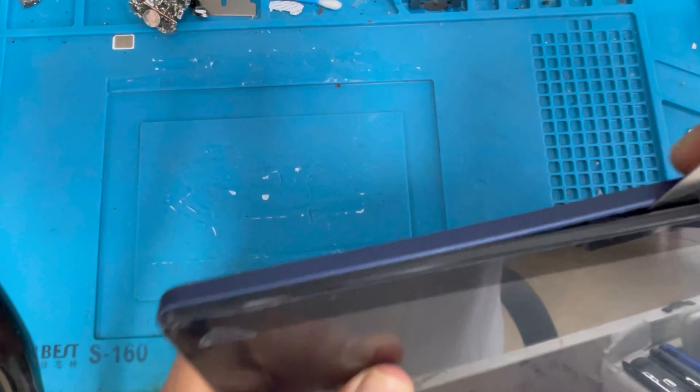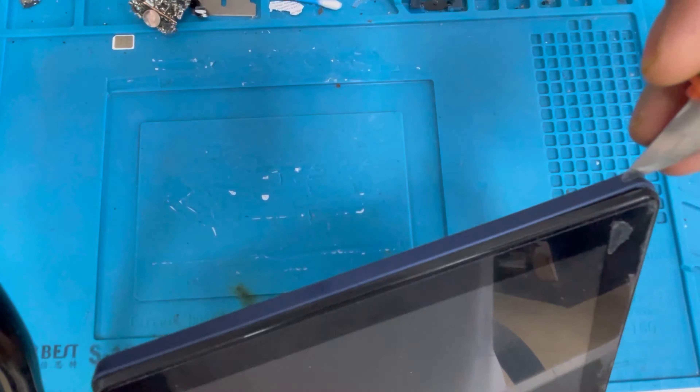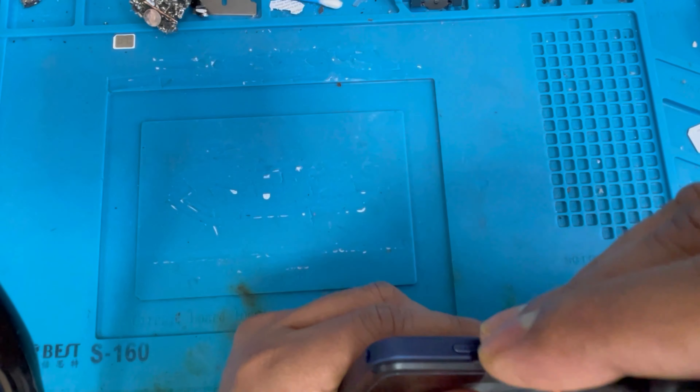We have to pry it up from the outside. We're almost done prying off the back cover.